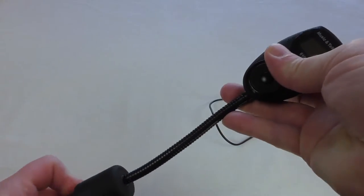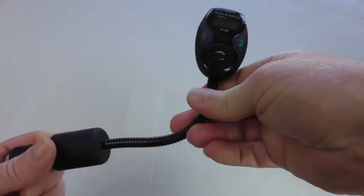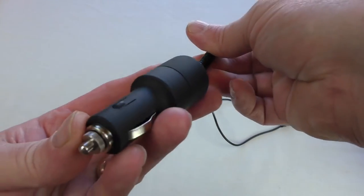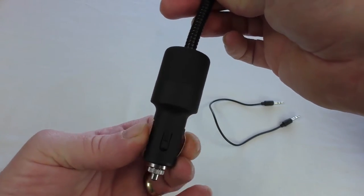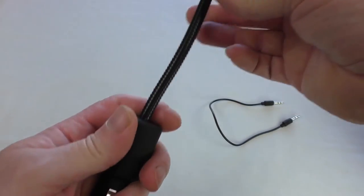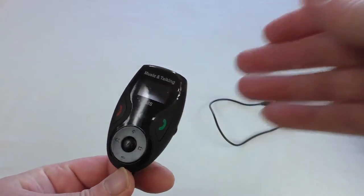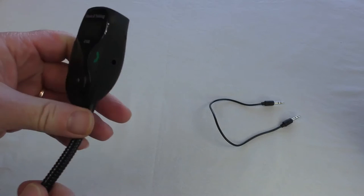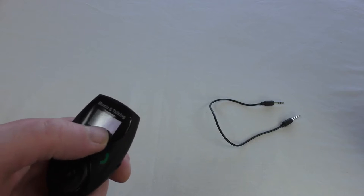Obviously it's got a flexible arm on it. I've had no problems with that at all actually, which surprised me because these things do tend to go rather slack. You've got this bit here that goes into your cigarette lighter, cigar lighter, or 12 volt socket — whatever you want to call it on your car. And this is the business end of it basically. I haven't taken the protective film off yet. You've got an LCD display here.